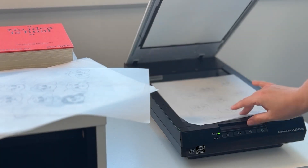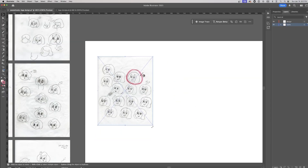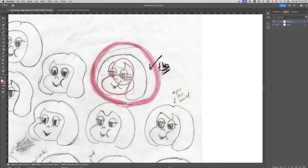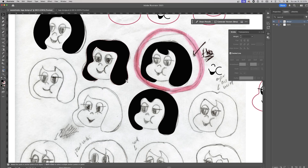Once I have the direction for the mascot, I scan the sketches and bring them into Illustrator. That's where we can clean things up and refine the design. I use tools like the Ellipse, Shape Builder, Pen, Pencil, and Pathfinder to adjust proportions, refine shapes, and make sure the design is balanced while keeping its unique charm intact.